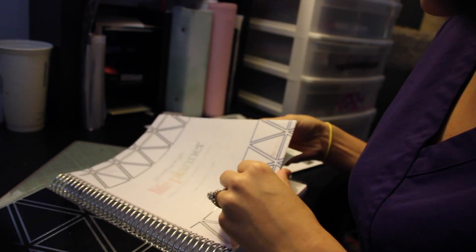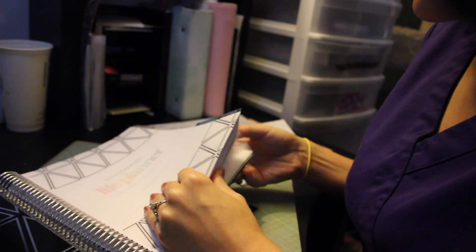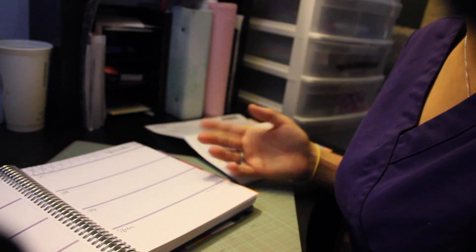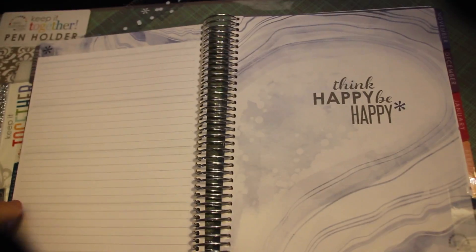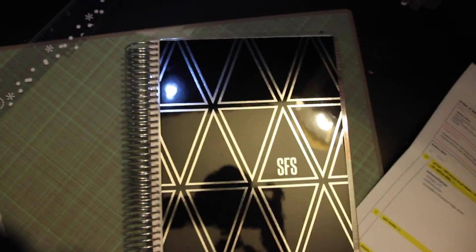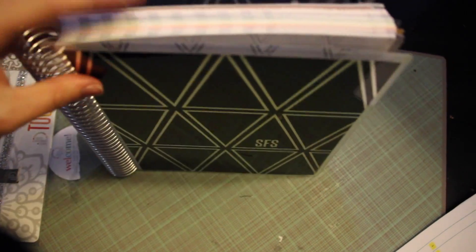I got a September 2015 to December 2016 planner. The September one I'm going to be using — which is unfortunate timing, but I'm going to get going and start decorating. So yes, this is my Erin Condren that I ordered again. I'm not going to uncoil it like I did my last one. It isn't as thick as I thought it would be — people have been saying how thick the coils are getting — but I think that looks fine.